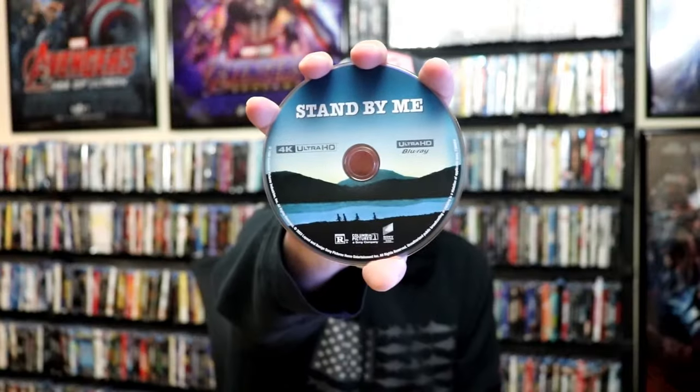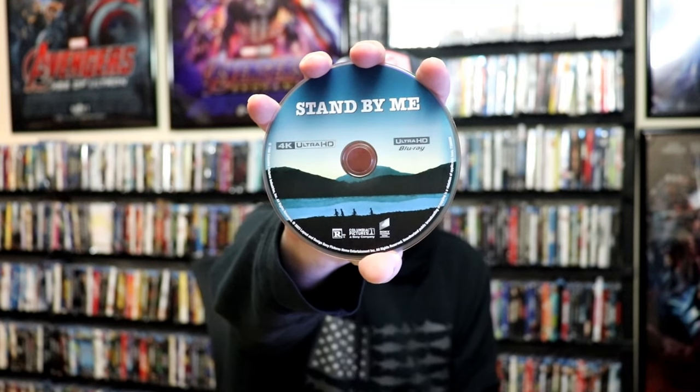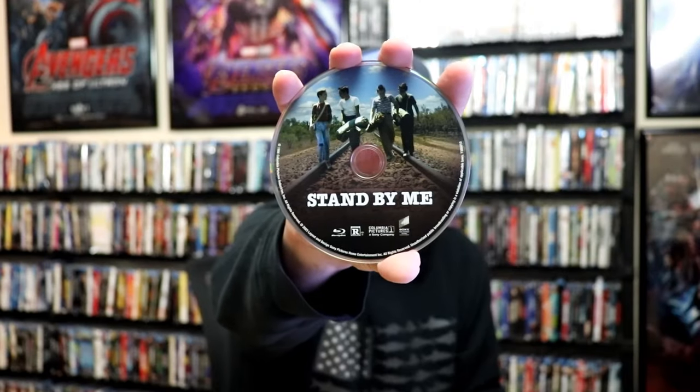We open it up, it does come with a two-disc set. It does not come with a digital code. We have our 4K disc here with this disc art. And we have our Blu-ray disc with this different disc art. And we have some great looking inside artwork of the four characters.